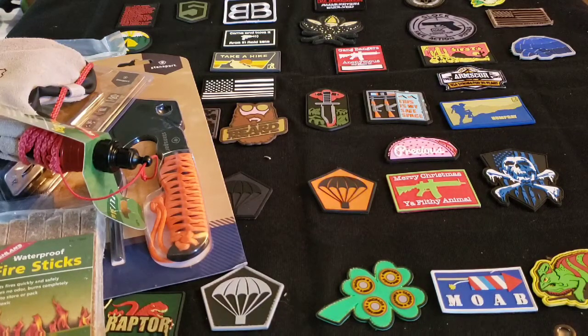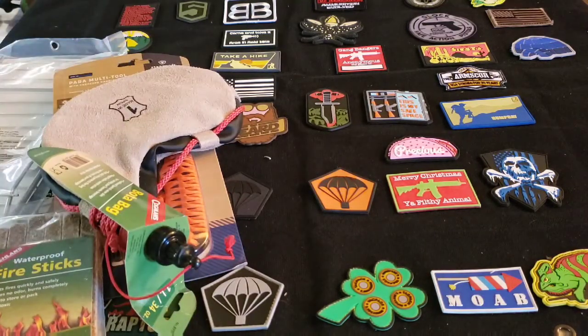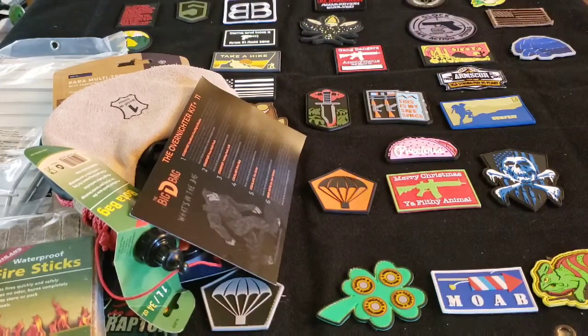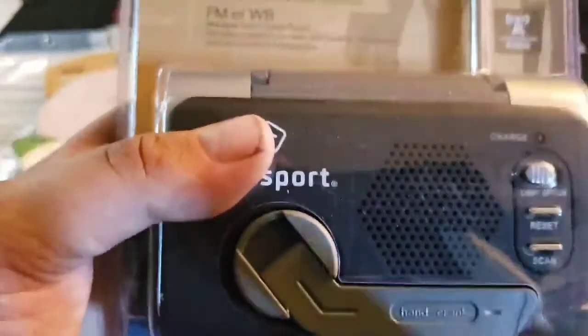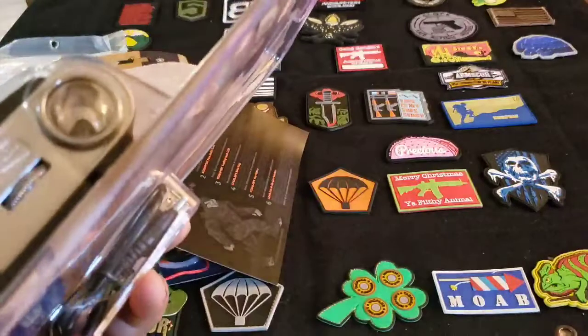First up we have the Standsport flashlight slash radio, right here. They're giving that a $40 value at standsport.com. What this is is an emergency radio — sorry, kids are getting wound up. Basically what you're getting: there's no batteries, you hand crank it up, it's an emergency radio. You also get the weather band, FM, and it's also a flashlight.